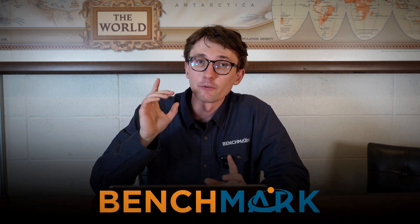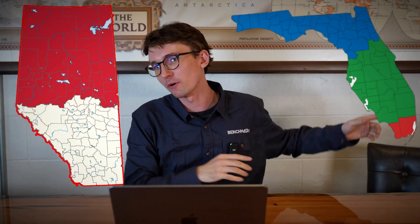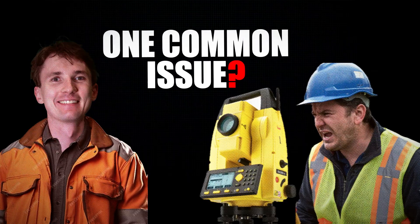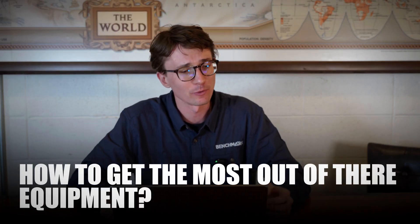I've been doing tech support here at Benchmark for a long time now, probably longer than I want to admit, and there's always one common theme. I talk to guys from all over the world — Alberta, Florida, the Bahamas, Uganda, everywhere you can think of — and they all complain about the same thing: they don't have the resources they need to properly learn how to get the most out of their equipment.